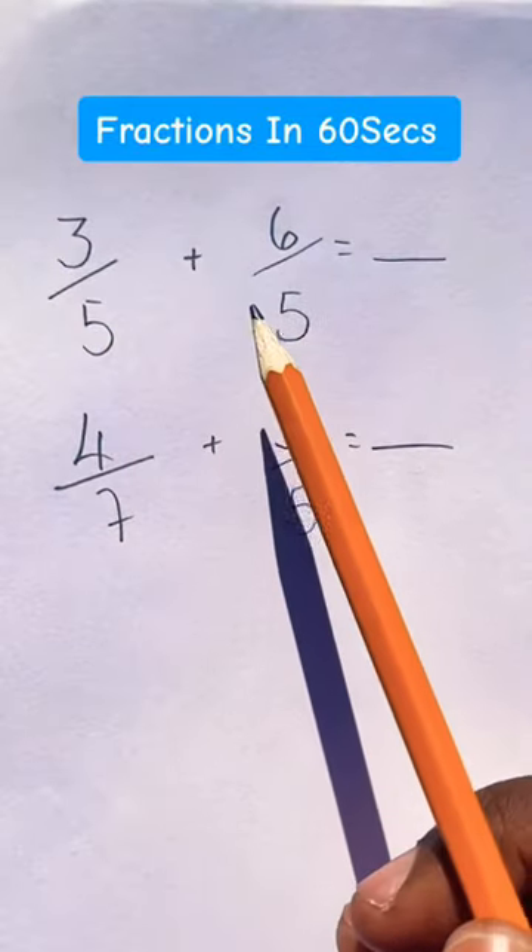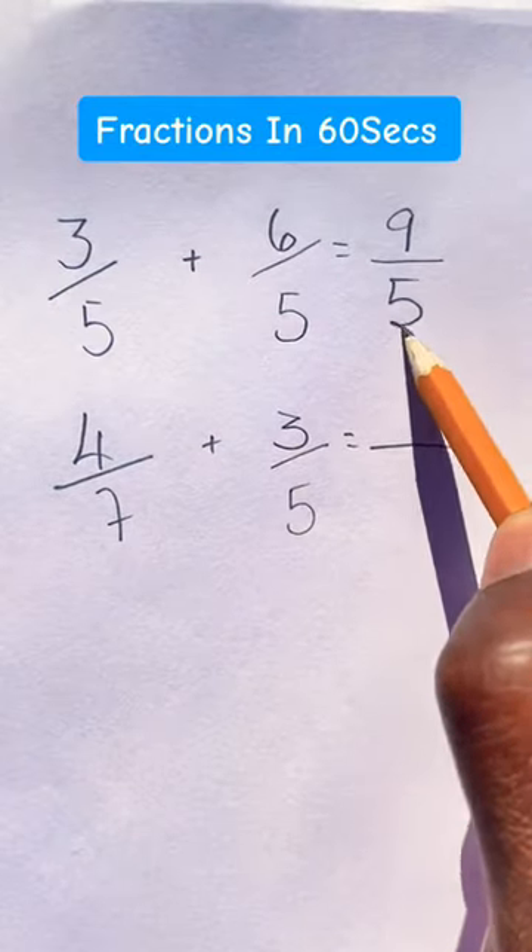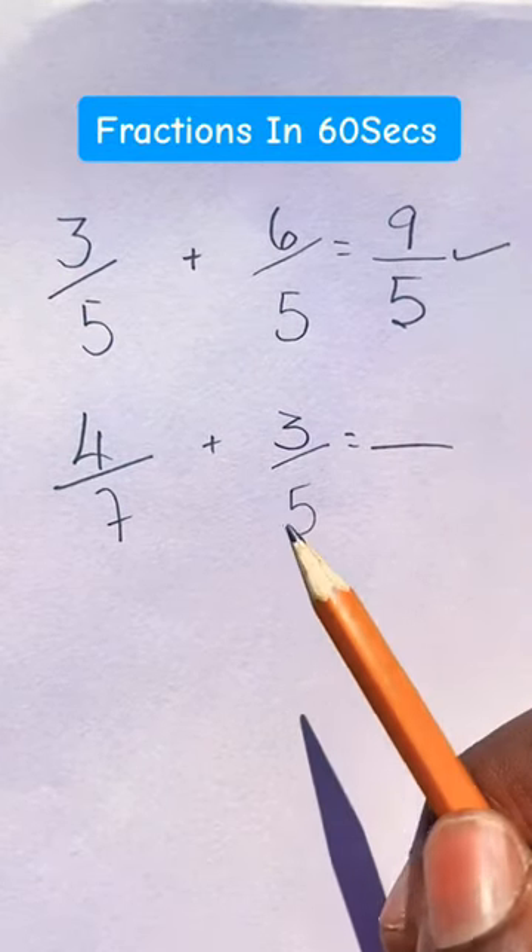Whenever adding fractions and the denominators are the same, we simply add the numerators. 3 plus 6 is 9, and rewrite the denominator: 5.